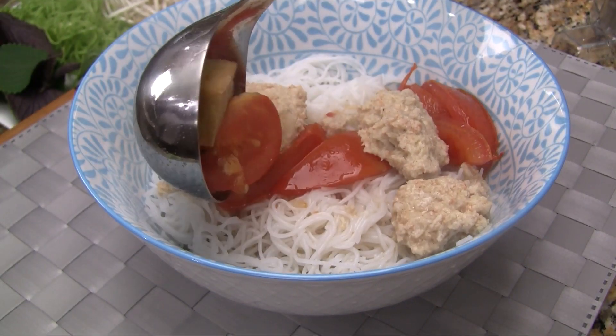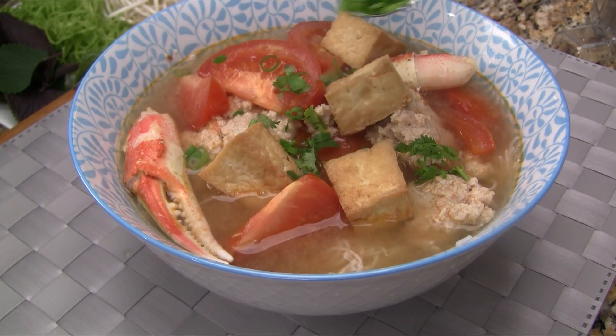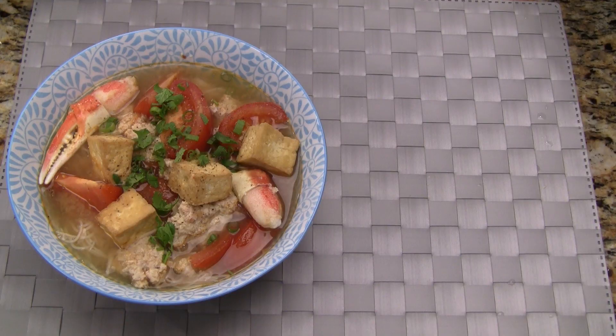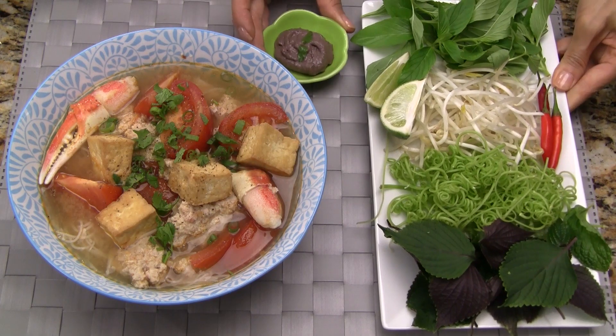To serve, ladle the soup over a generous amount of rice vermicelli. Now add lots of broth. Top with the chopped cilantro and green onions and some freshly ground black pepper. Serve this delicious soup with the fresh herbs, bean sprouts, water spinach stems, lime wedges, red chilies, and shrimp paste.